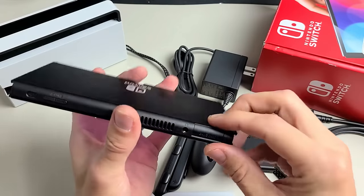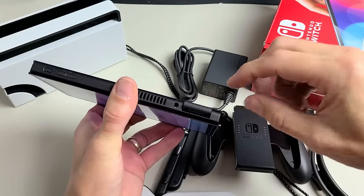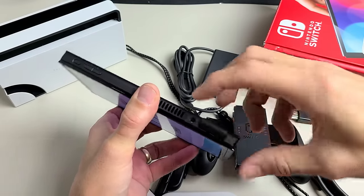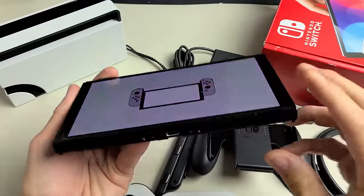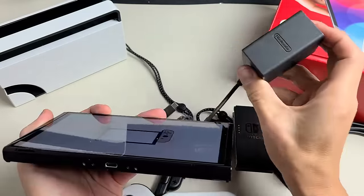If you have a game cartridge, in order to pop it out, what you have to do is pop the back first. Grab one of these corners and just move it back. So you can go ahead and move it back like that — it's spring-loaded when you put your game in. And underneath here, you have a charging port which you would plug into.